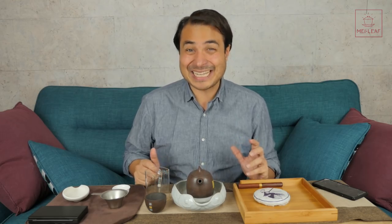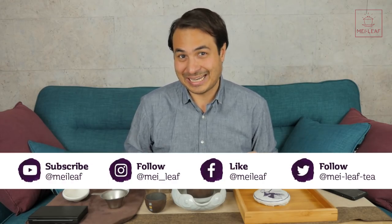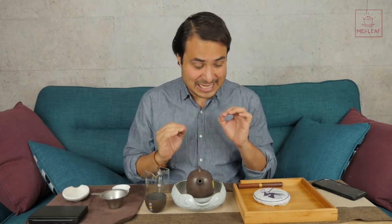Hey, teaheads. This is Don from Mei Leaf. In this video, fermented purple tea — I'm going to be tasting a very unique tea, the latest addition to our cooked Puerh tea selection. Finally, I get to release this extremely unique tea.